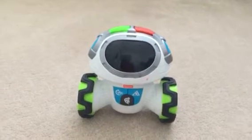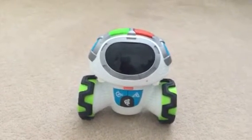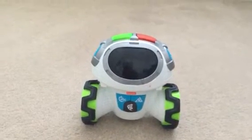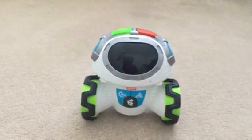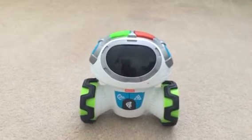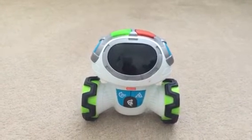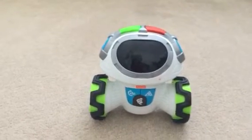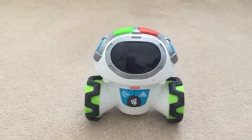Hi guys, so as promised I'm going to do a quick review of this product I received to review from Netmums. I've already completed the review for Netmums on their website, so this is just to let you know what the features of this product are and the questions that Netmums asks us to answer in completing the review.